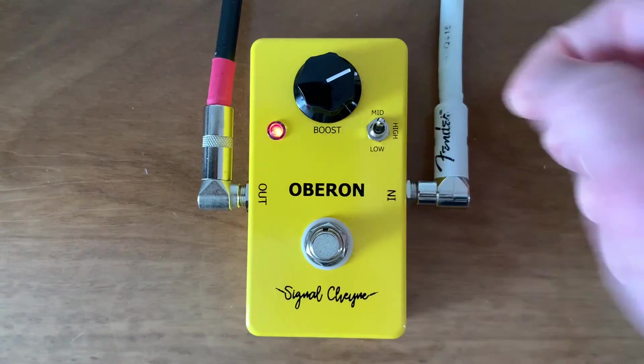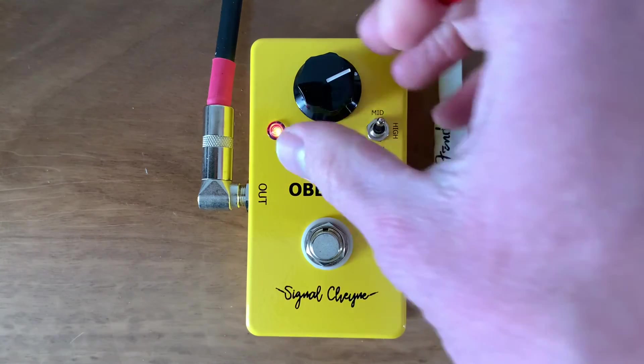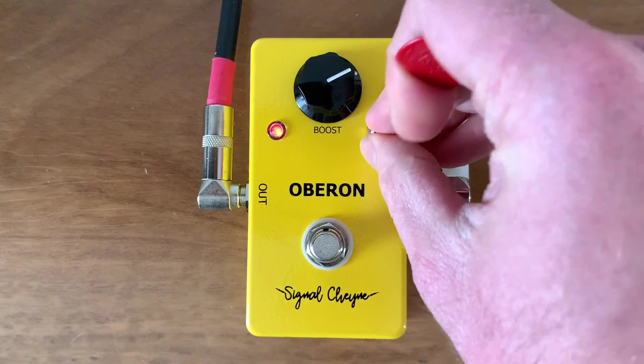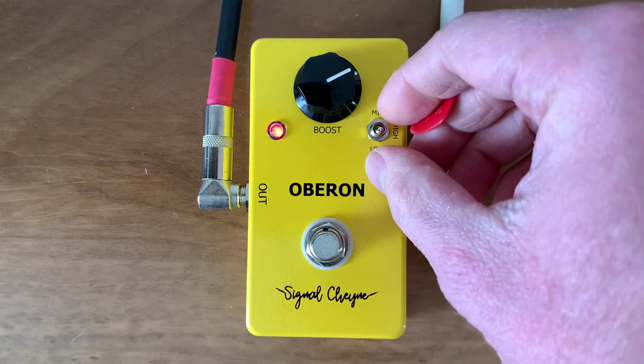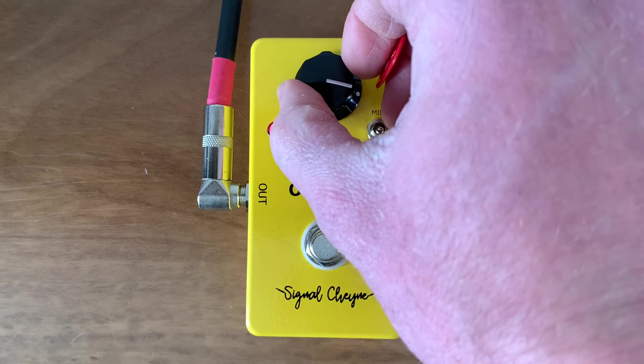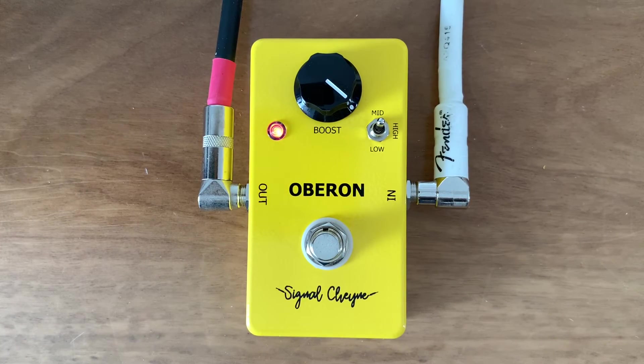Here's the mid setting by itself. And the low setting. It's driving my amp a little. There's a little bit more volume — it's probably going to clip the microphone.